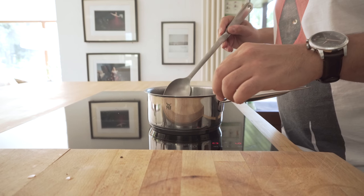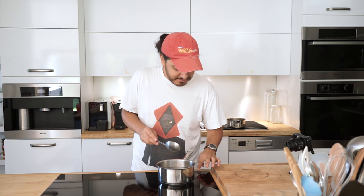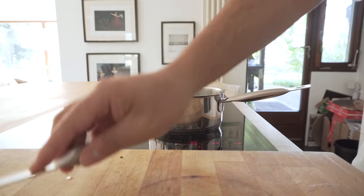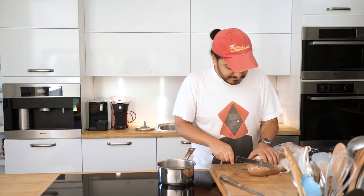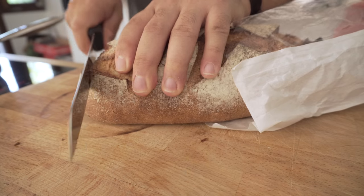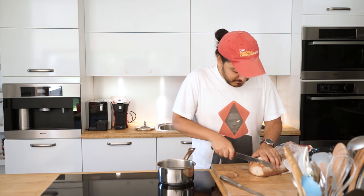After that, I will take the egg out and cool it off with some cold water. I also slice some bread and toast them real quick, and chop some avocado to pair with the bread.